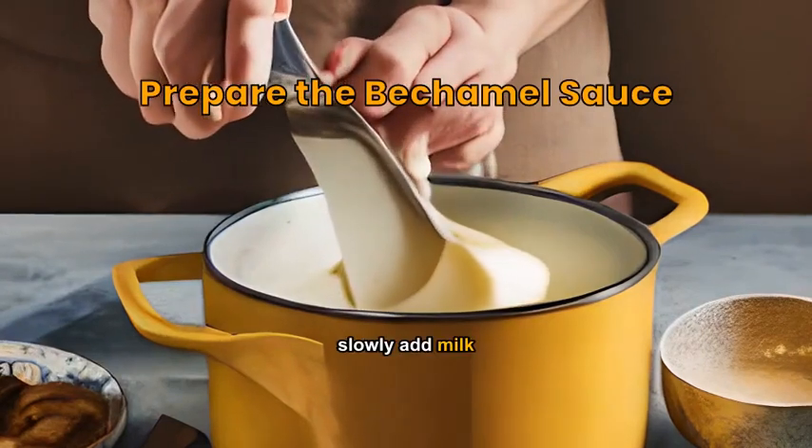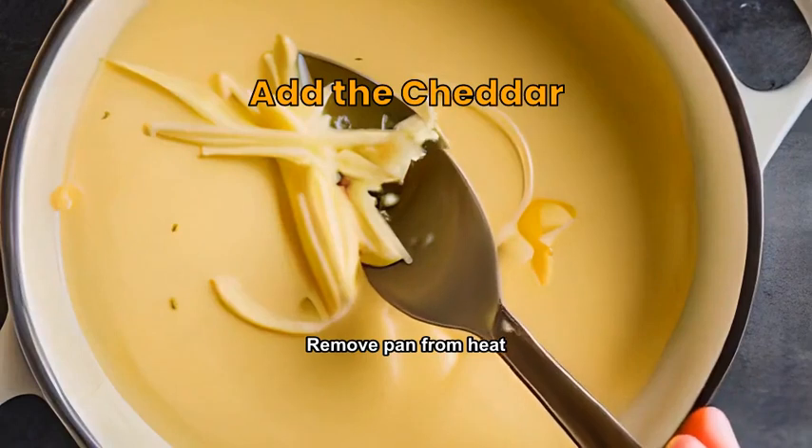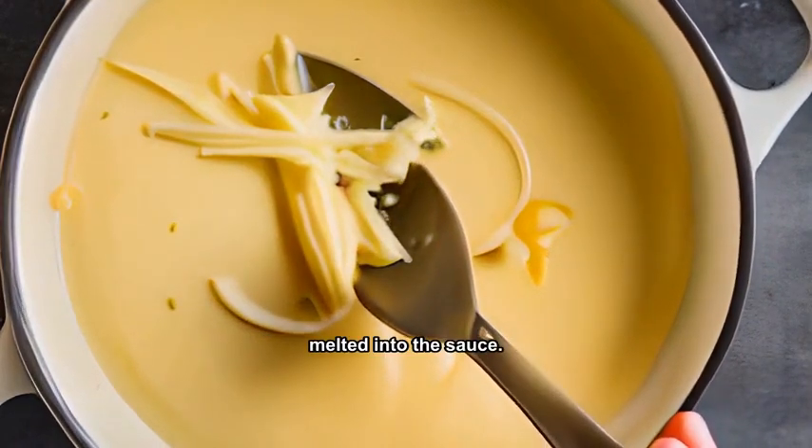Melt butter, stir in flour, slowly add milk, whisking until smooth and creamy. Remove pan from heat, stir in grated cheddar cheese until fully melted into the sauce.